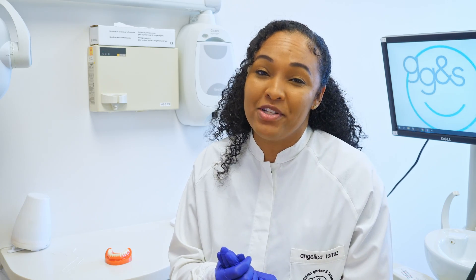And that is all there is to it. Thanks for joining me here at Goldstein Garber and Salama in our hygiene department. Stay tuned for more videos.